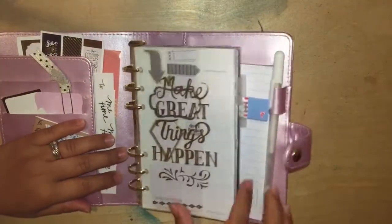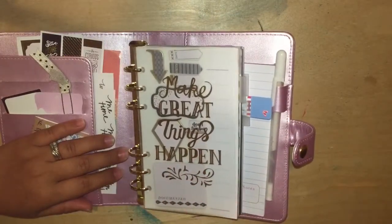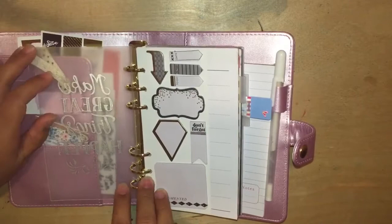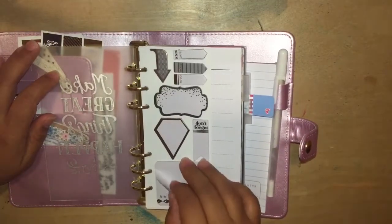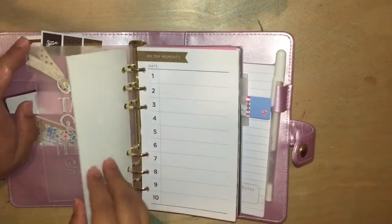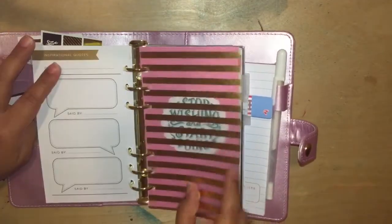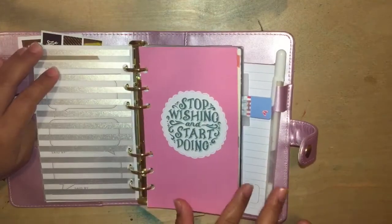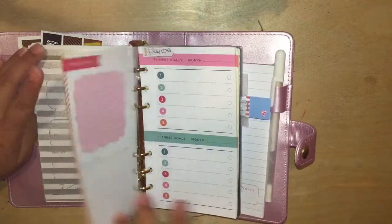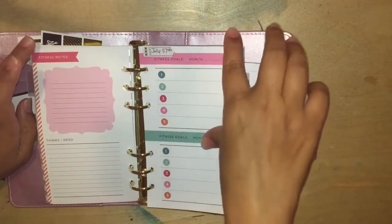This either came with the planner or I got it from Robin — they're all recollections brand. It says 'make great things happen.' I thought it was really fitting for a fitness planner. And some sticky notes — so cute, and it was just made perfectly for this planner. This says 'my top moments' — I haven't used that yet. There's a divider, it's really pretty. And then this says 'stop wishing and start doing.' This is from the fitness books from the recollections brand that I think is made to rip out of the book and put in here — and that's what I did.